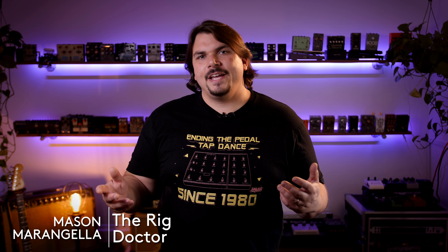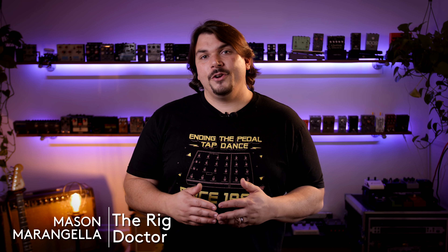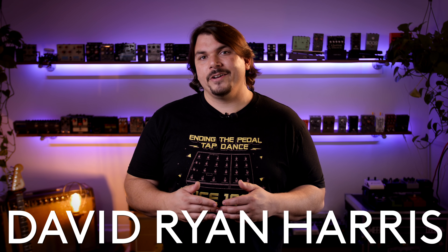I'm Mason Marangella from Vertex Effects, a.k.a. The Rig Doctor, and today I'm building a rig for my good buddy David Ryan Harris.